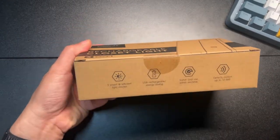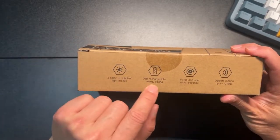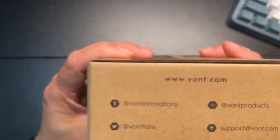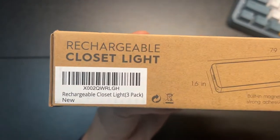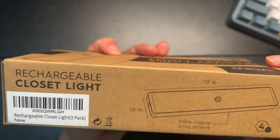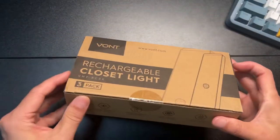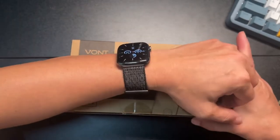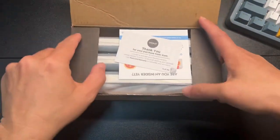Let's get this unboxed. It says: three smart light efficient light modes, rechargeable battery, easy to install, detects up to 10 feet. There's the website and email support, and the barcode. It's a pretty good size — almost eight inches long.